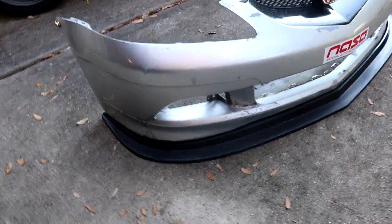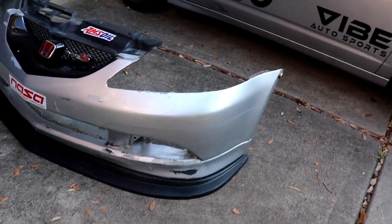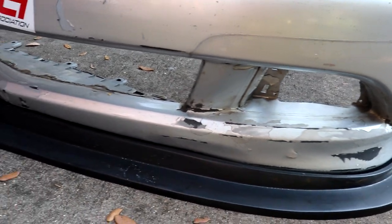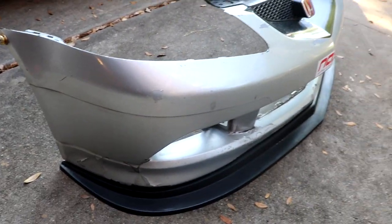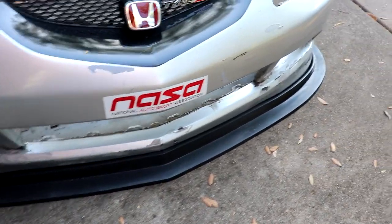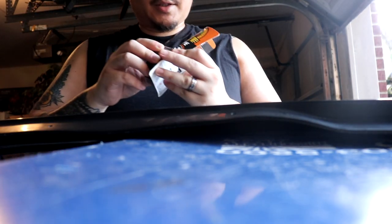Just for reference, that's how it's supposed to look. I just laid it on top before I did anything, so that's more or less how it looks. By the way, I did spray down the surface with brake cleaner, just to get off any oils or whatever before I put the double-sided tape. Now I'm just gonna go ahead and put some double-sided tape on this mounting spot that goes to the bumper.